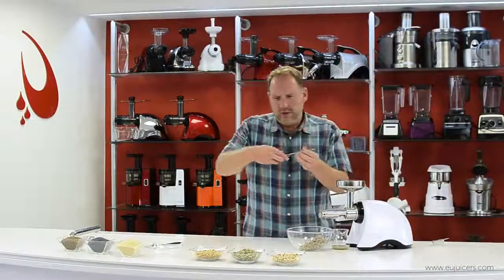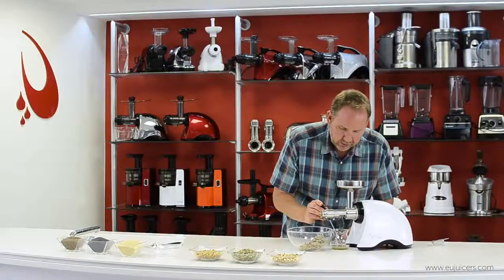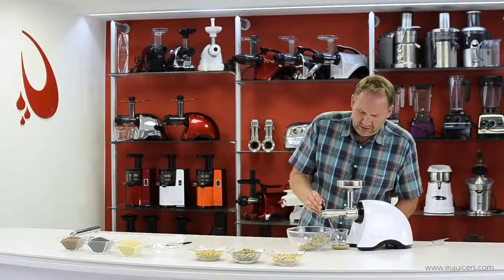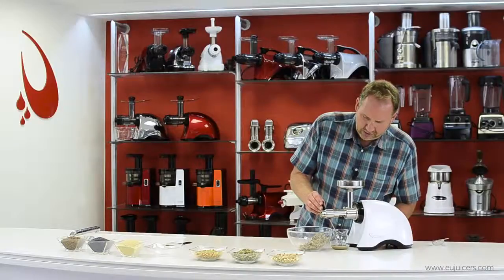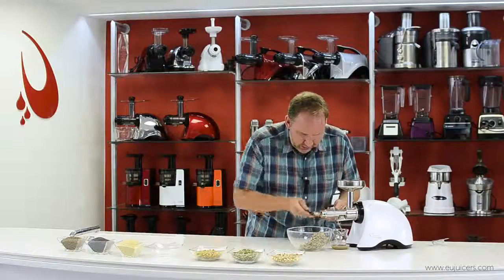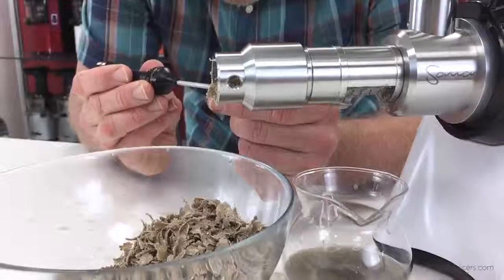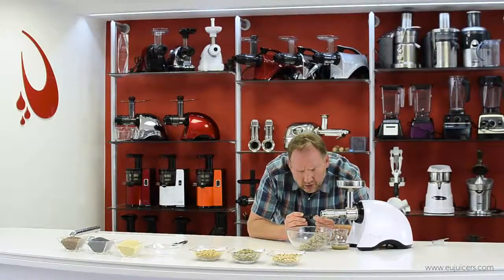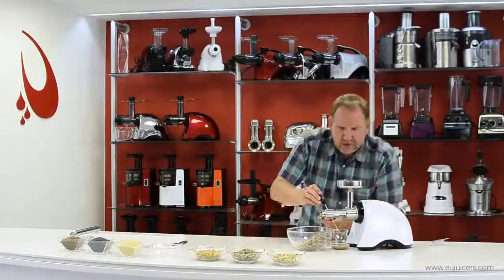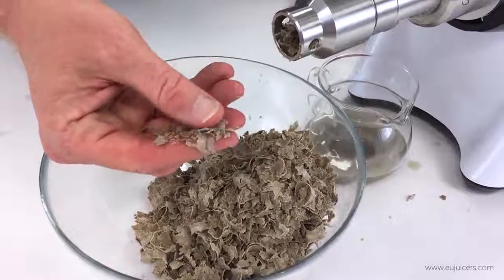I've got a thermometer to check the temperature of the oil as it comes out. It looks like it's topped off at just under 32 degrees — about 31.7 to 31.8. Right at the unit as the oil comes out, it's 33.1 degrees — well below the cold press threshold of 42 degrees. Also, these husks are actually kind of tasty — a bit like popcorn.